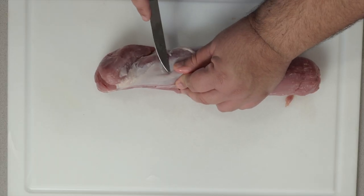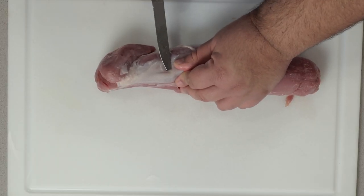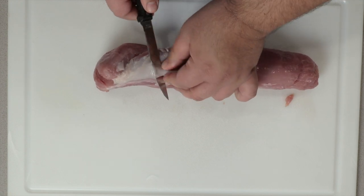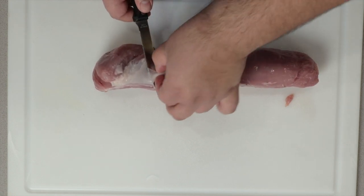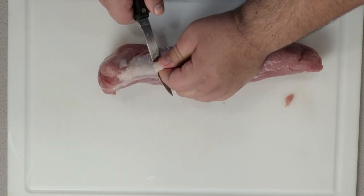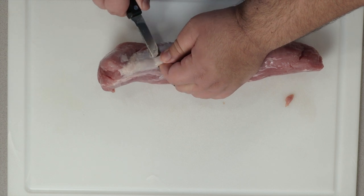Using a small knife, just poke it under, poke through the other side, angle it upwards, try to stick your finger under there, angle it upwards, and cut away the silver skin.